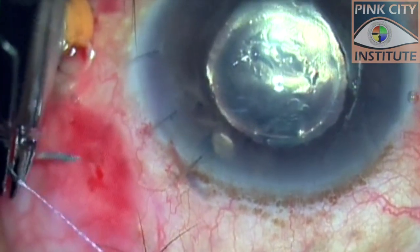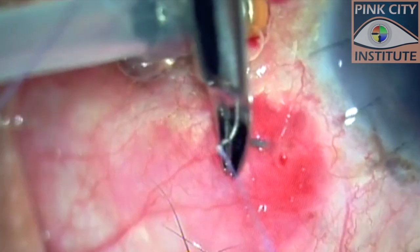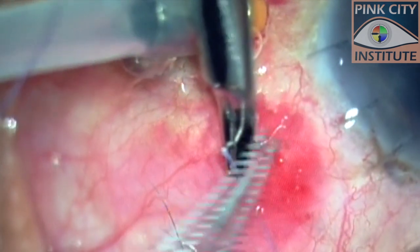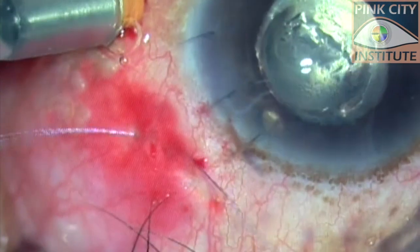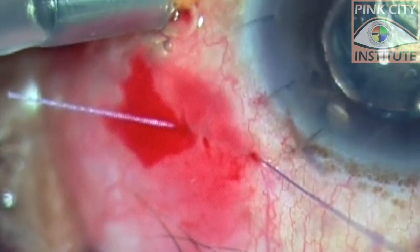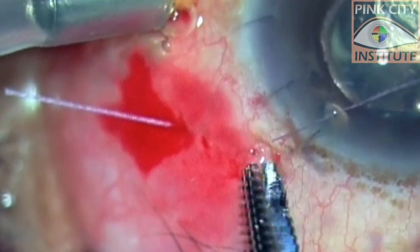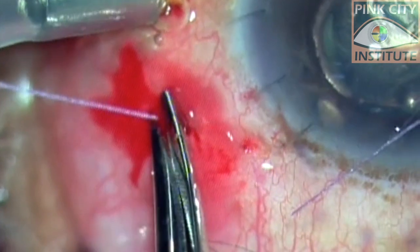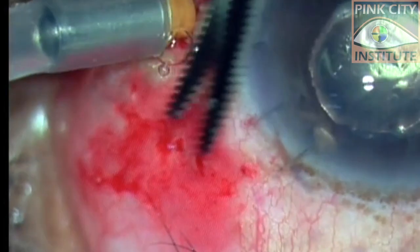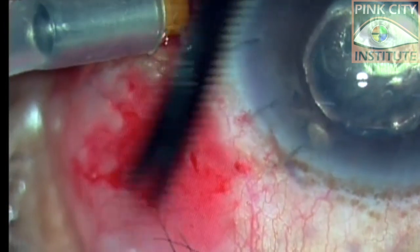The 7-0 polyglactin suture was passed transconjunctivally, perpendicular to the sclerotomy. The sclerotomy leak stopped and we did not feel the need to tie the suture. Both ends of the suture were trimmed and subsequently slipped into the subconjunctival space.